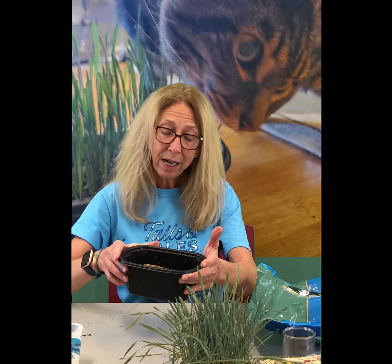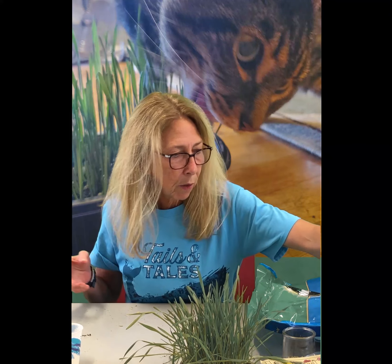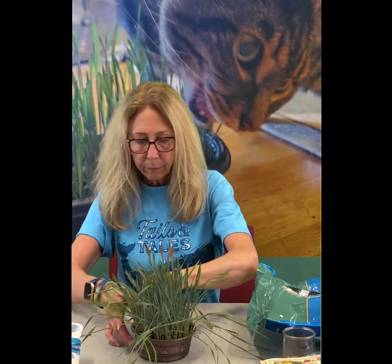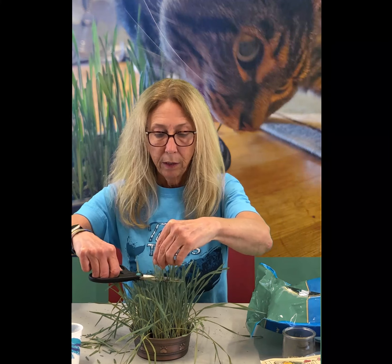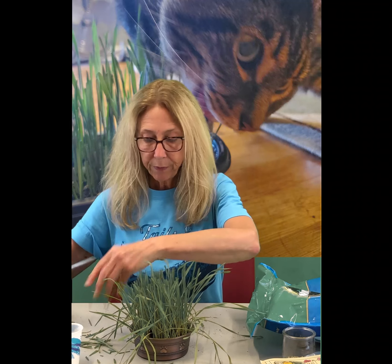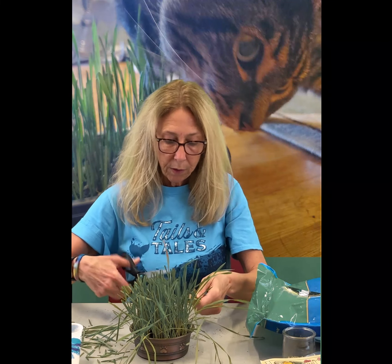Probably in about a day or two, maybe two or three days, you're going to see the grass. And it's been so much fun. Now when it grows like this and it gets a little crazy, if the cat's just not eating it fast enough, it's easy enough to take care of. All you're going to do is give the grass a haircut with scissors, just like that — a little more manageable. I think the cat might like it a little better if it looks a little nicer.